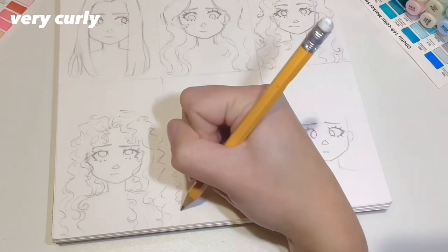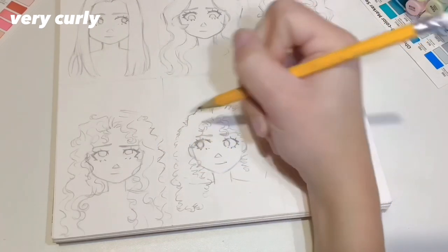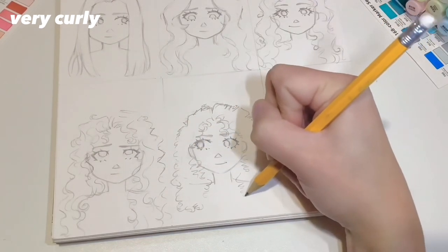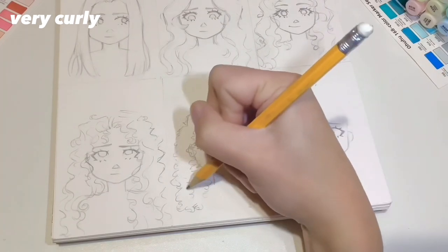You also want to be more free with your hand movements because curly hair is a lot more unpredictable than pin straight hair, so don't think too much about it — the less you think, the better it'll be.